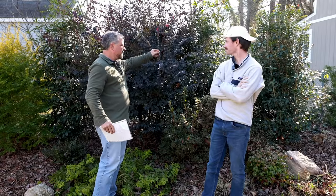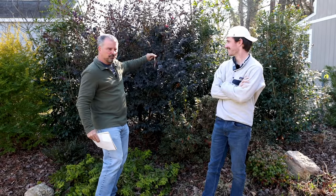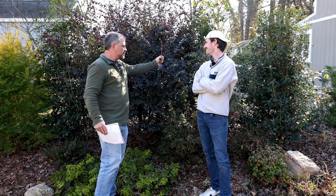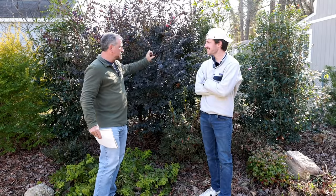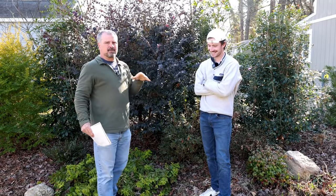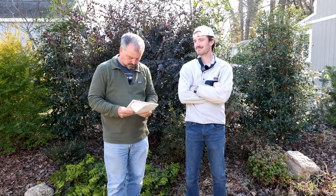Somebody has an Empress of China dogwood still in the container — they bought it a long time ago and it's got some brown leaves. I don't have any way of knowing if it's alive or dead without seeing it, but on any plant you can do the bend test — hopefully the stems are still pliable — and then scratch it and see if they're still green underneath. Those Empress of China dogwoods will defoliate more in colder winters — it's evergreen, but it will defoliate some.